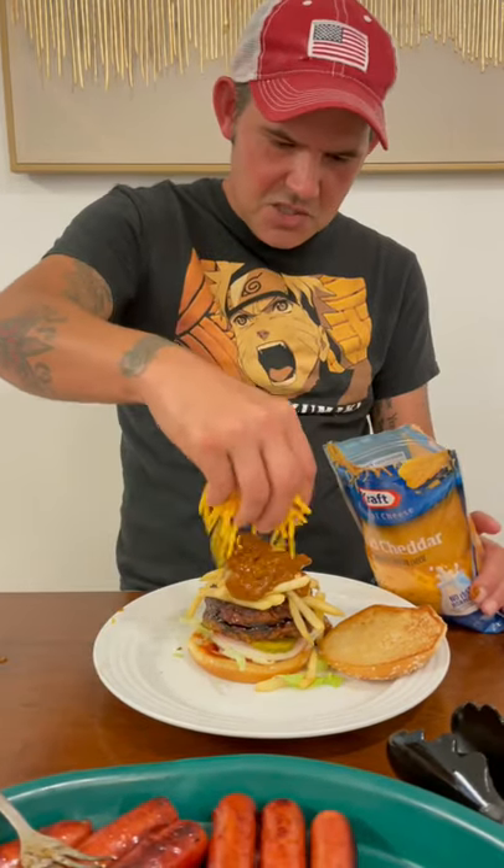Top that off with some cheddar cheese y'all. Now let me know what you think about this burger — duet this and show me what you eating.